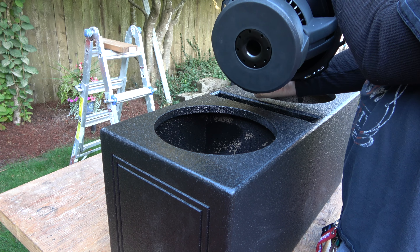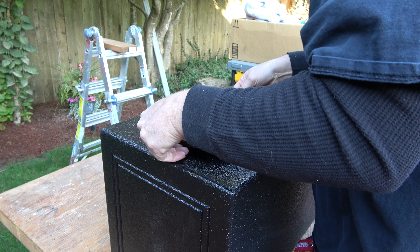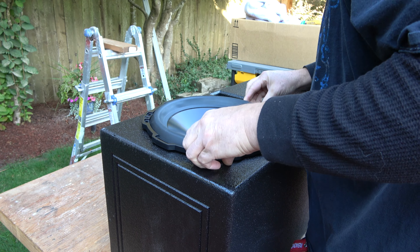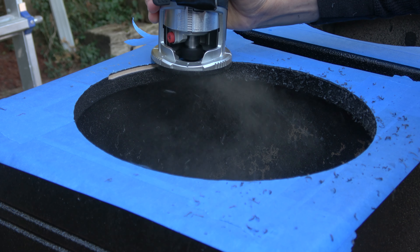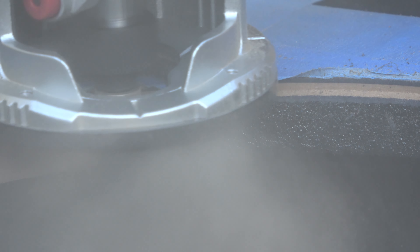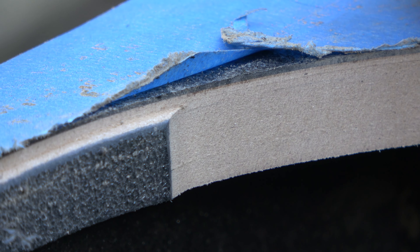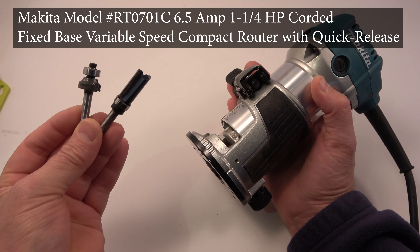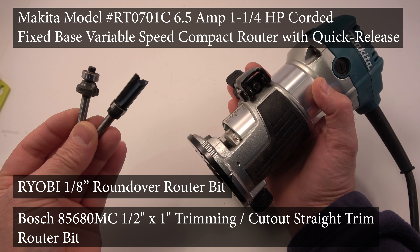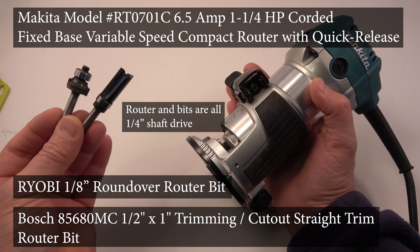In this video I'm going to tell you how to enlarge an existing subwoofer hole for your speaker. If you ever buy a subwoofer box and you also buy a sub and the sub is too big for the box, you're going to have to trim some of the box away — you're going to have to enlarge the hole. I'm going to show you how to use this handheld Makita router along with these two bits to perfectly enlarge the hole of your subwoofer box so that your speaker fits.